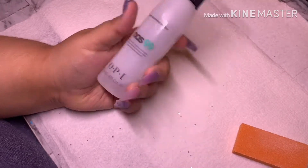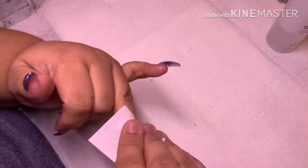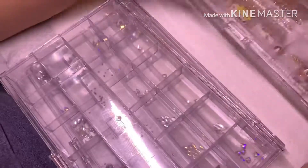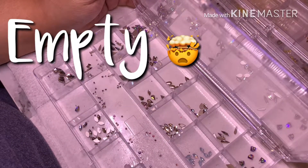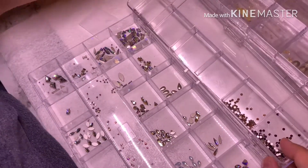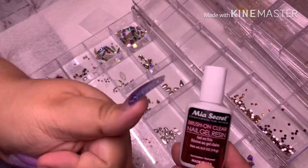I spray my hand with OPI NSS 99 — it's essentially alcohol — to remove any dust and debris, then wipe with Fantasy lint-free wipes. Here is my Darice 21-compartment storage organizer, which is made for beads but I use it for my nail stones and nail art. I did a purchase from Sky Beads Online and recorded a haul video for them, so I have stones coming to replenish my organizer. Definitely keep an eye out for that Sky Beads haul video!